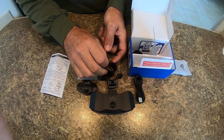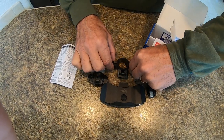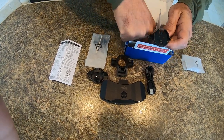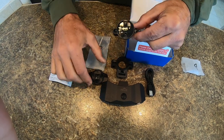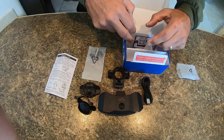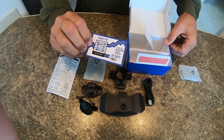Here's a rubber seat post protecting part. This is a handlebar mount for the controlling unit. And the last thing in the box is a thank you card.